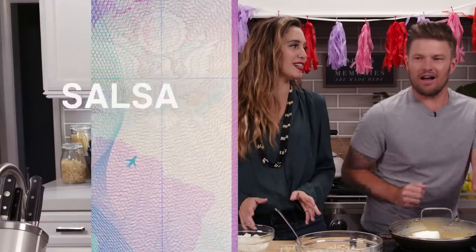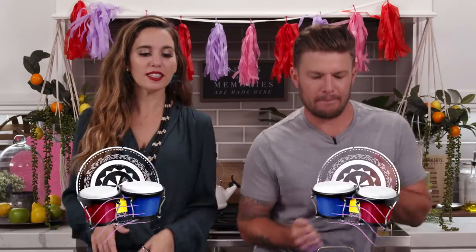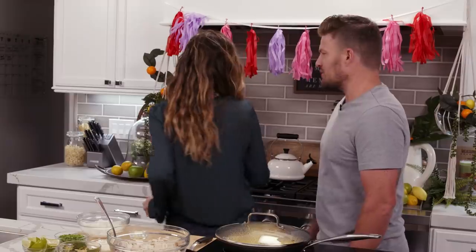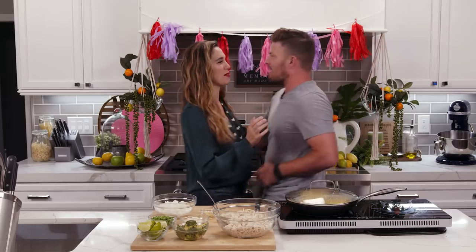I want to see your best salsa dance — let's have a little dance off. Fine. Ready? You start. Age before beauty. Give me a little salsa beat. Is that really your best? All right, your turn — let's see what you got. Oh, we're dancing! Is this just an excuse to get me to dance with you?